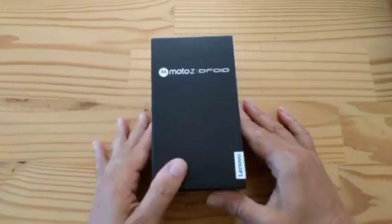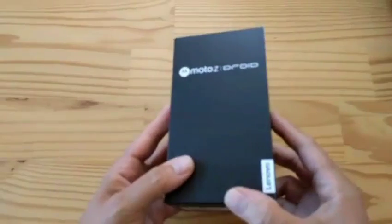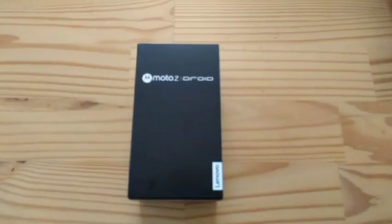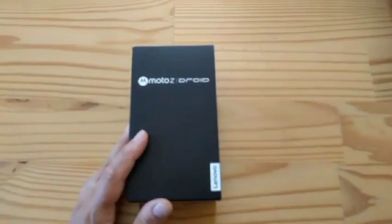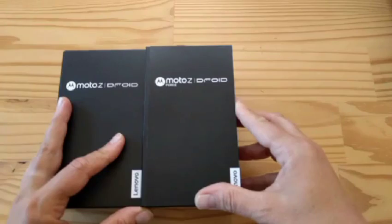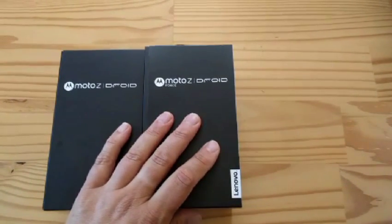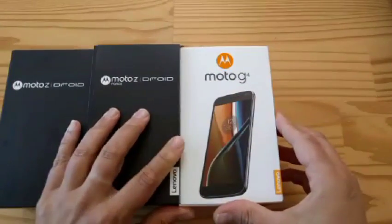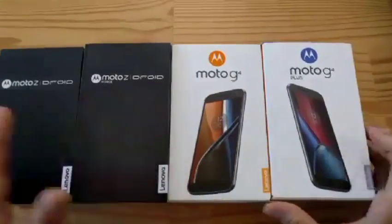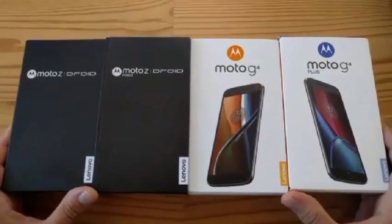Hey everyone! Guess what arrived this morning? Look at that! It is the Moto Z — and not just the Moto Z, but also the Moto Z Force, and not just the Moto Z Force, but also the Moto G4. And not just the Moto G4, but also the Moto G4 Plus. Look at that! It's like Christmas today!